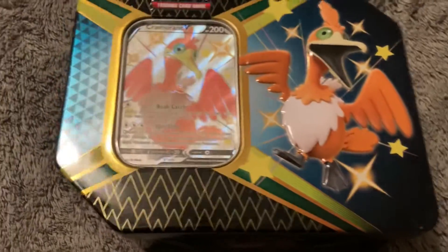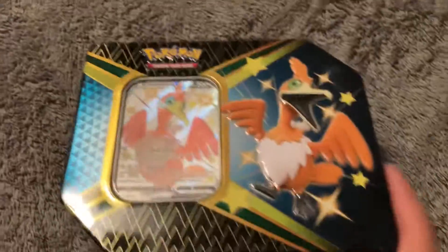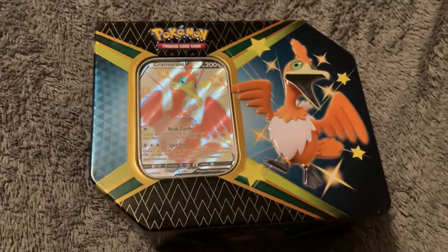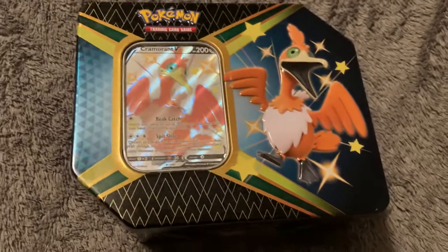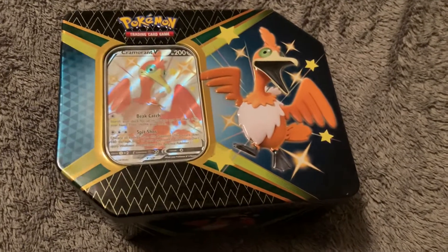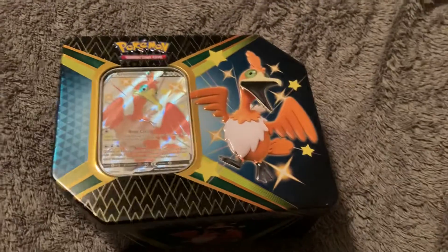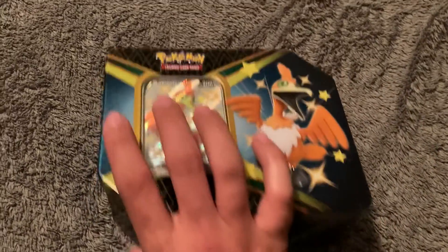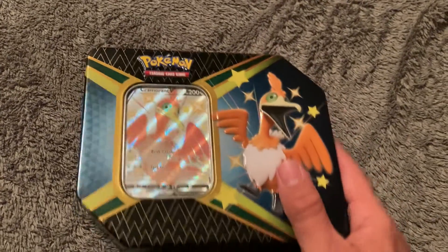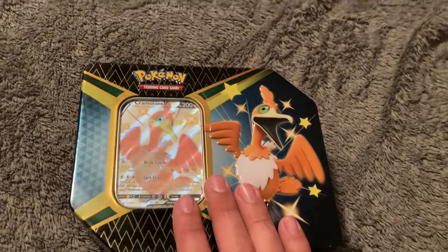I've been buying these for my brother too. Every time I get an ETB — which I've gotten two of so far — I've gotten my little brother one as well. So he's gotten two, I've gotten two. Same thing — half of his packs have had really good stuff. He barged in the room a minute ago really excited about something. I'm sure he pulled really good stuff — he got the Eldegoss tin. I'll go check out what he got, but that was an opening of this tin. I'm really excited that I got this — that's awesome!